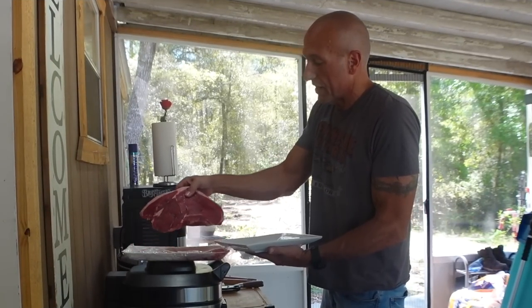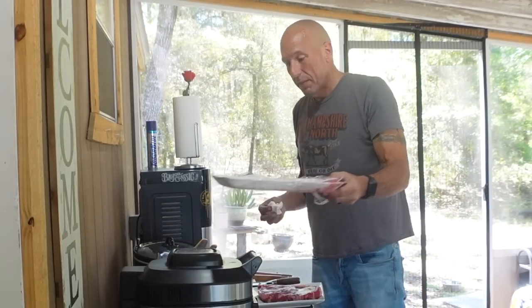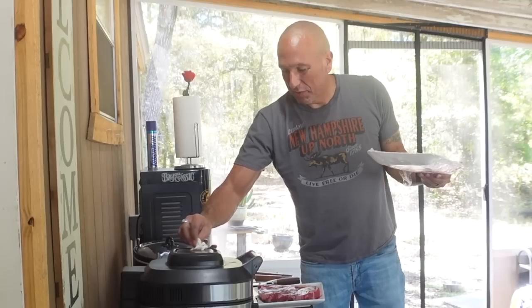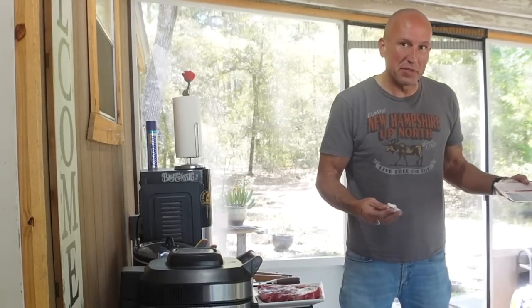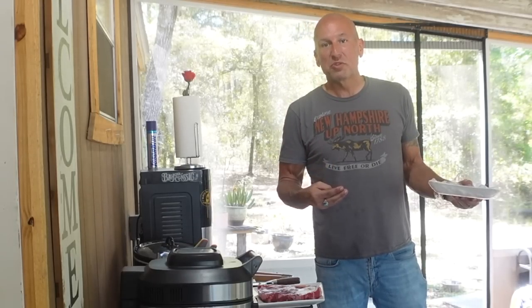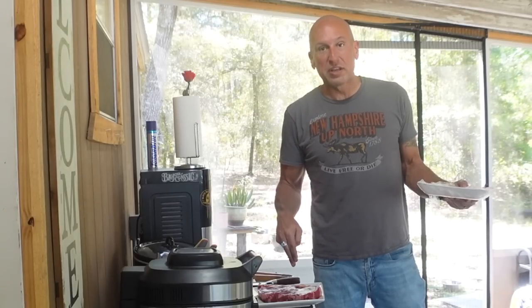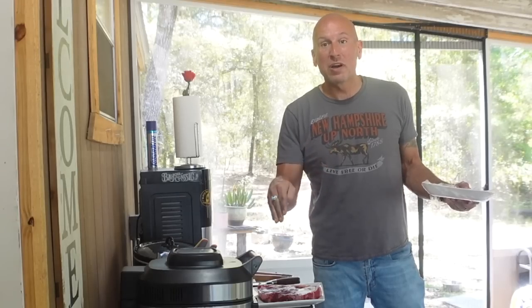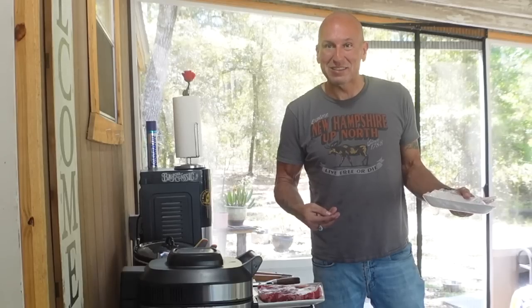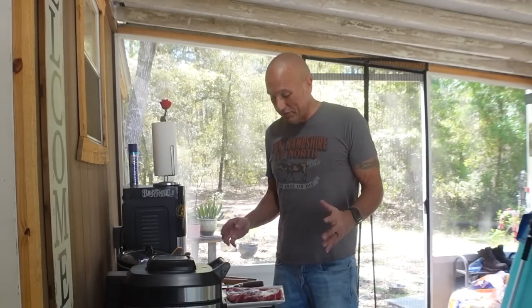I'm going to take this steak and get it ready while we're waiting on the grill to reach the right temperature. My wife picked these steaks up the other day and they cut the fat off again — thankfully they gave her the fat separately, but they still charged her for it. When you go to the store, tell them you want the steak cut to the thickness you want — I asked for an inch and a quarter — and do not cut the fat off. The only thing I want you to cut off is the silver skin on the opposite side of the fat. Silver skin is no fun to chew on.